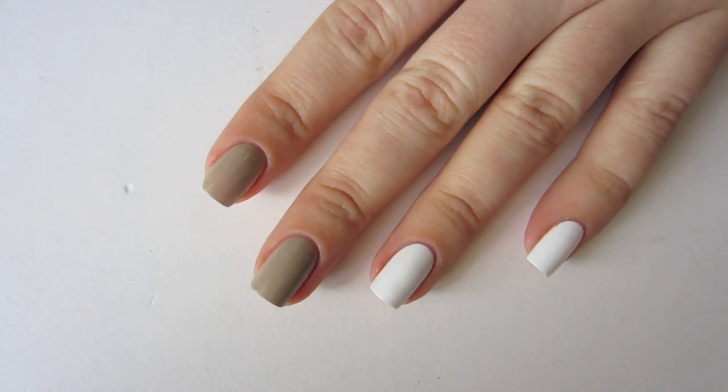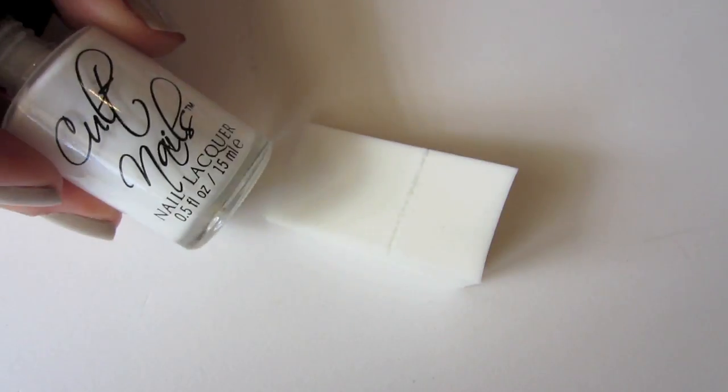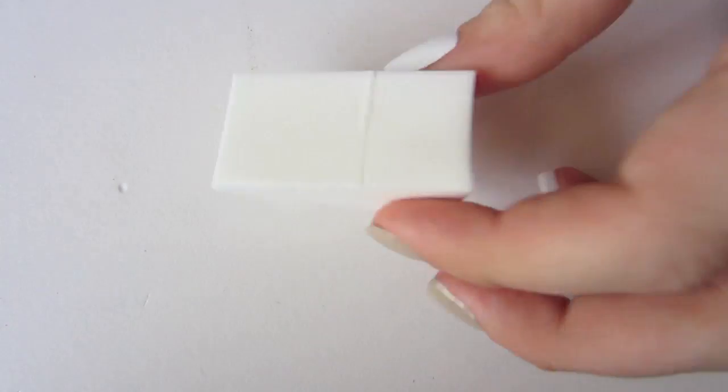Start by painting your ocean nails white and your sandy nails nude. Now we're going to start on the gradient for the water nails, so grab your white and turquoise polishes.